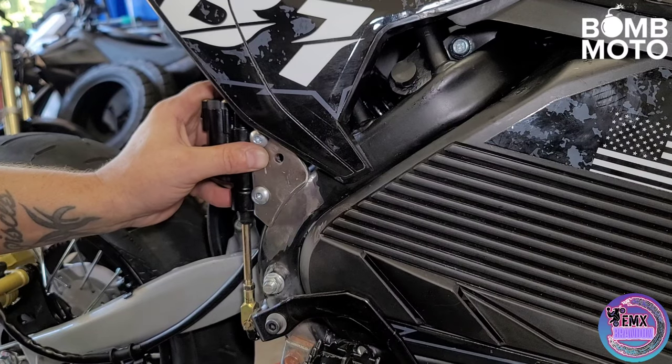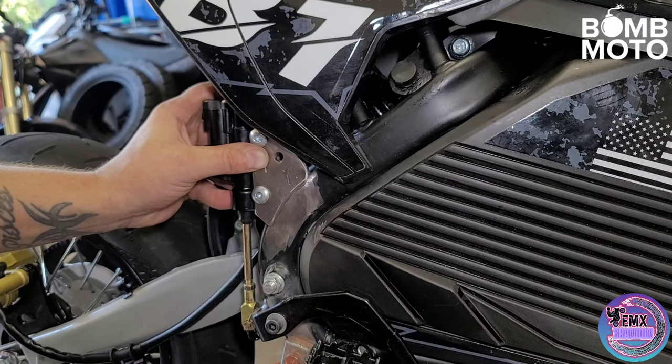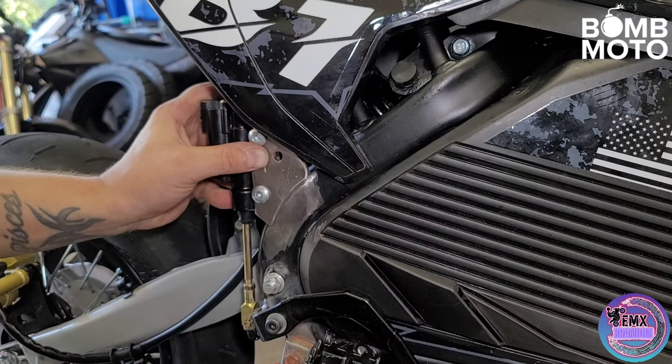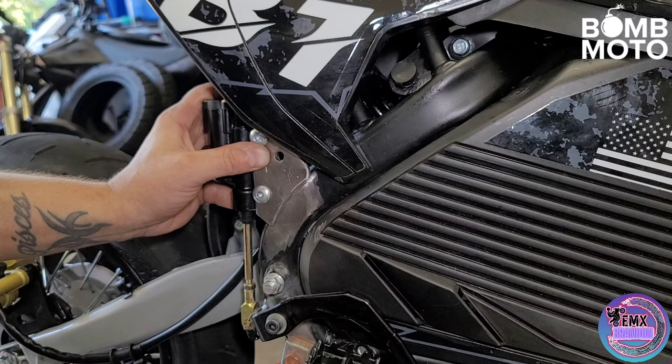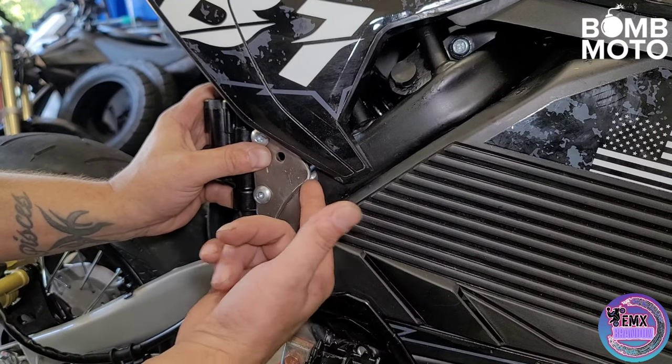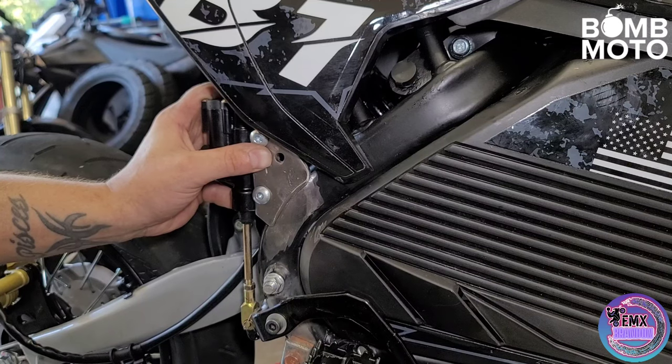Try not to roast me on my welds. What's that saying? Grinder and paint makes me the welder I ain't — that's exactly what's going to happen. But it's a good way to plug my Patreon. If you guys want to help support the channel and help me get parts and tools — like some 75-25 welding gas so I can lay some nice clean beads and get away from this flux core — it's always linked in the description down below. So let me turn on the welder and get this thing all welded up.